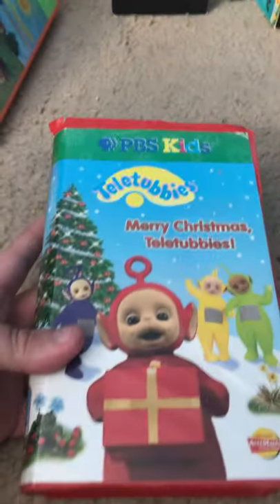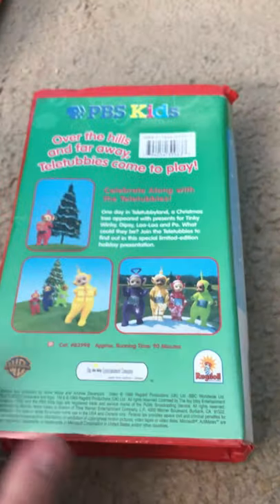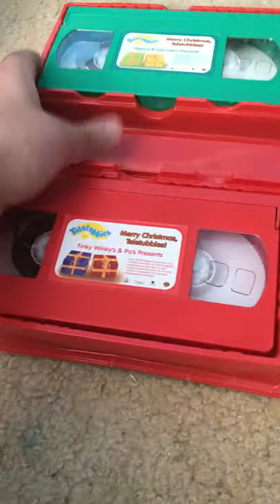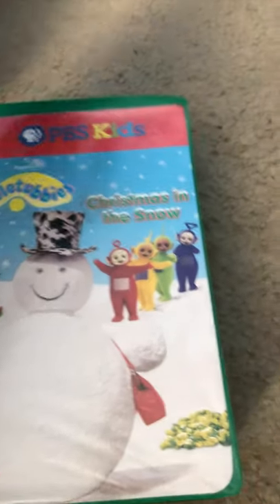Here is Merry Christmas Teletubbies — the cute little Christmas one. The back, the two tapes. Next, we got Teletubbies Christmas in the Snow. The tapes.